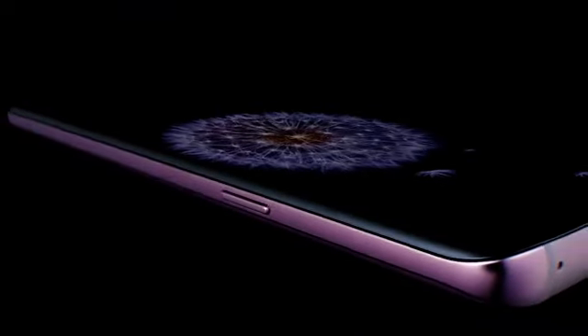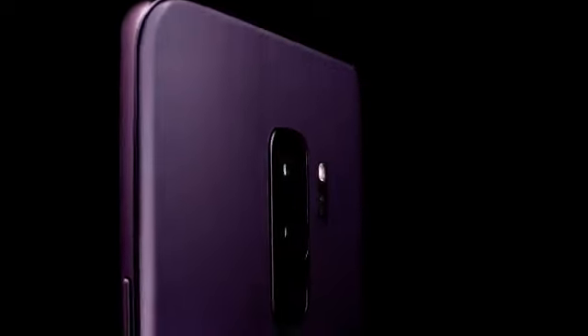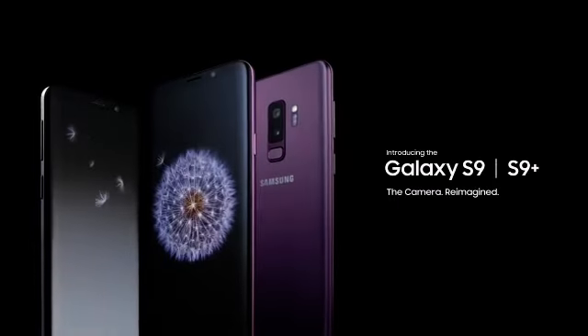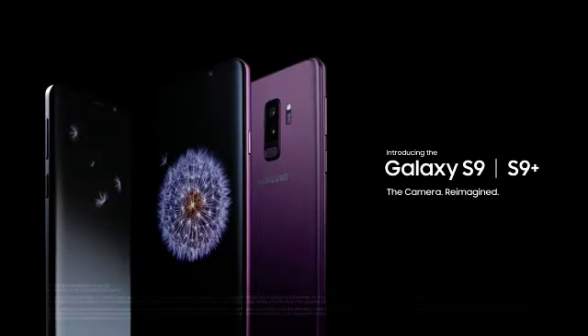Our greatest feat of engineering has always been taking the time to listen to you. That's why our team of engineers, inventors, and problem solvers didn't just set out to make our best phone yet — we set out to reimagine what a phone could be. What we're changing in here will change how you experience everything out there. Samsung Galaxy S9 and S9 Plus: The camera reimagined.